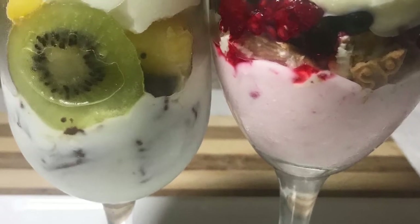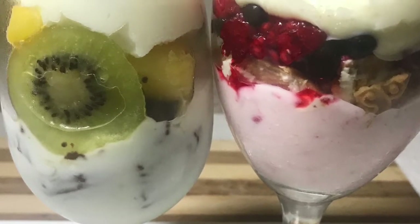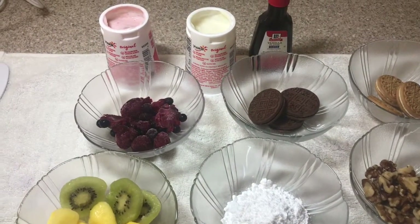Happy New Year everyone and welcome back. Today I'm going to show you how I make my nice creamy parfait.